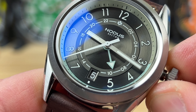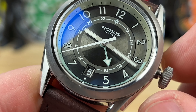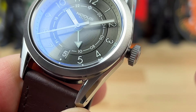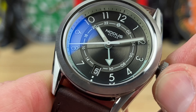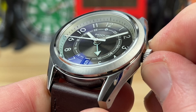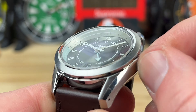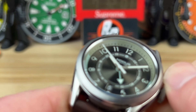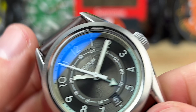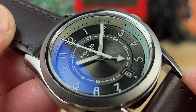You can pull it all the way out — look at this, there's almost no crown lean — and then you can adjust the time. If you go backwards with it, you'd adjust the date also. Just a tip: backspin your crowns a little — back, push in, backspin — you'll feel it drop into place, and then you can go forward. That way you minimize the risk of any cross-threading. I don't think you're going to have that with this one.